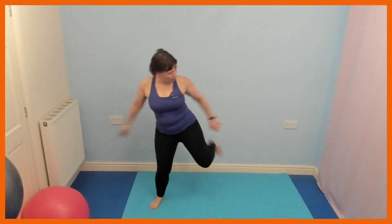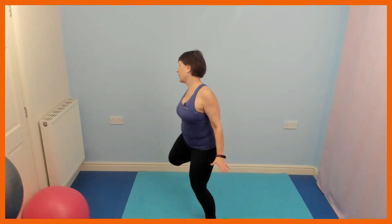I'm touching my heel behind, turning to the side slightly. Come back centre to face me, change to the other side. If that gets too much, just take it to a little toe tap. Back centre.